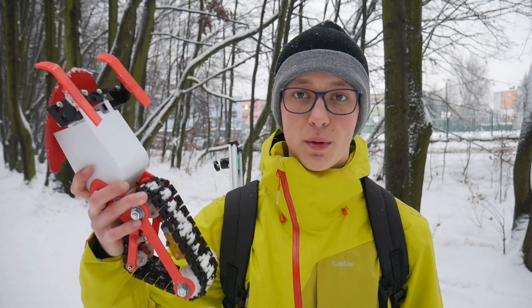It's 7am in the morning and in 6 hours I have to be at school to take a very important exam. But the snow is starting to melt, so right now I have to test the snowmobile. Let's go!